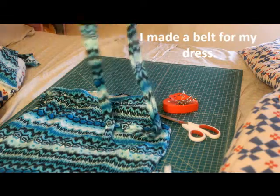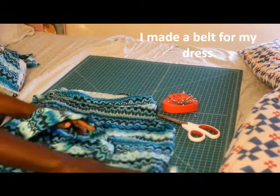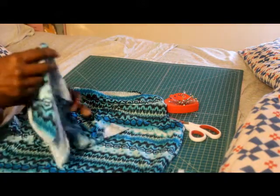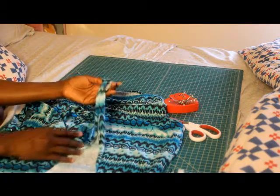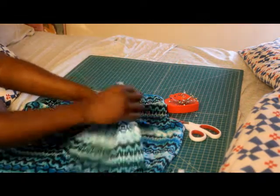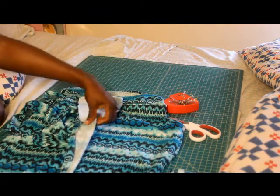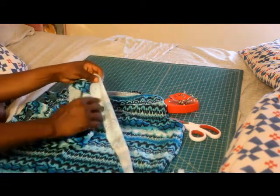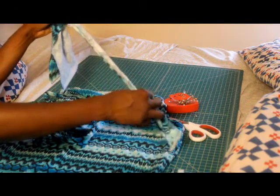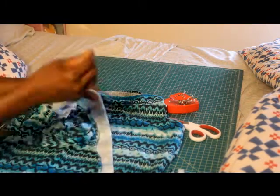I made a belt for my waist. How you do that is you're going to have scrap fabric after you're done cutting out the sides of the dress. You're going to take your scrap fabric — you'll cut it out, you'll know just by looking how long you want it. You're going to take it inside out and fold it over inside out like this, then place pins all along the side and stitch down. So you'll have your long belt or drawstring.